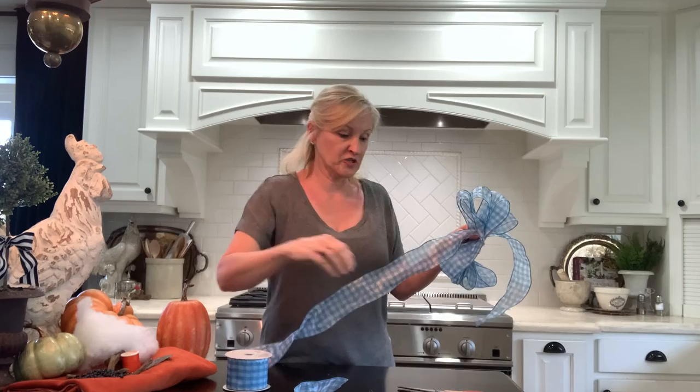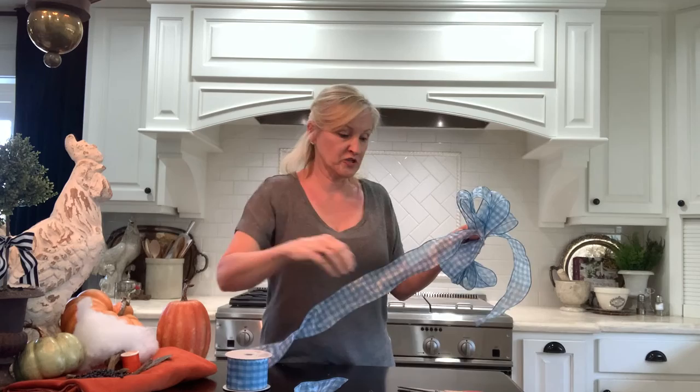Okay, I have my four loops. Now I'm going to leave about six inches. I cut it on an angle. Now I flip this into a loop on top.